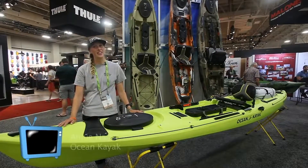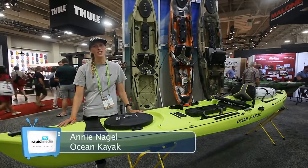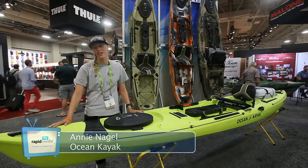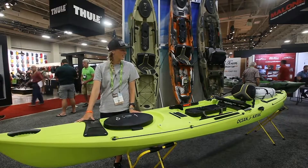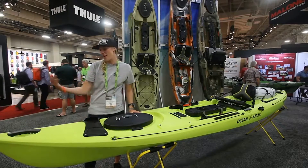Hey guys, my name is Annie Nagel and I'm with Johnson Outdoors. I'm an Ocean Kayak Pro Staffer. I'm really excited about all the new updates that we made to the Trident Series and I'd like to walk you through the boat.